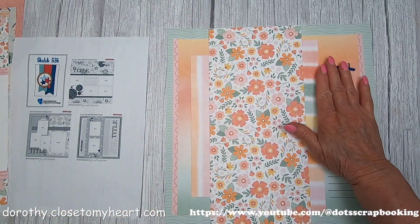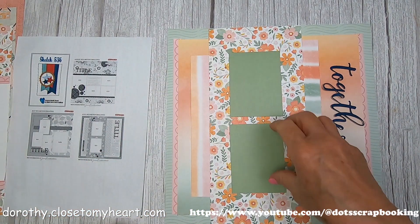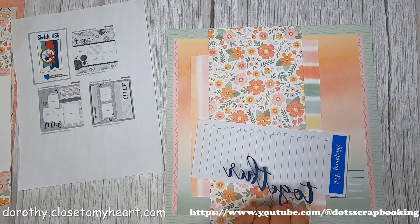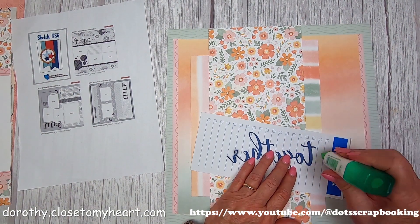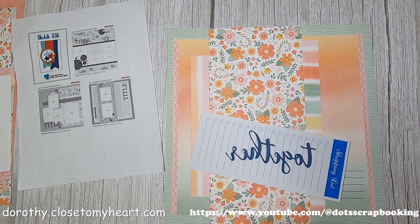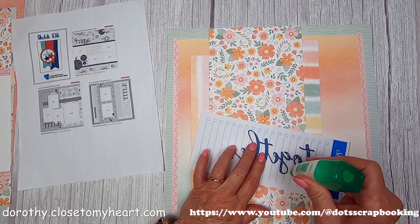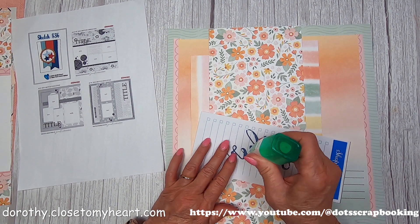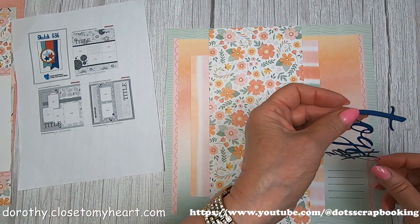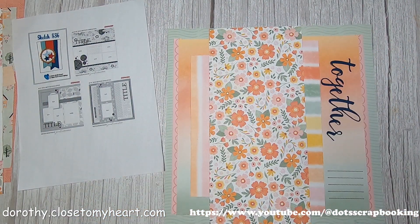The title goes sideways - it's 'family together,' even though 'together' is sideways. It just adds a little twist - the title goes longitudinally instead of horizontally. I'm using the Tombow glue; sometimes I have to give it a little poke and then it starts acting better. This is another thin cut I've had for a very long time, and I went ahead and did it in sapphire again. Both 'family' and 'together' - you can use those thin cuts over and over again.